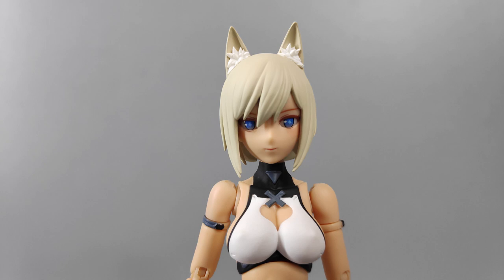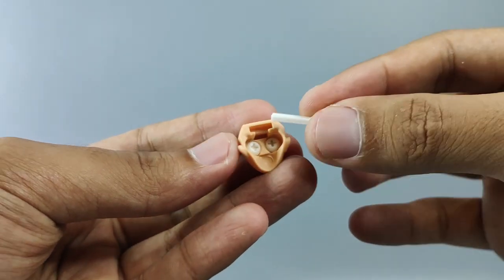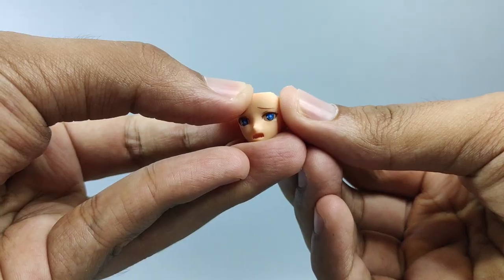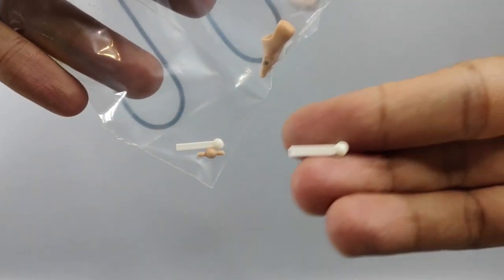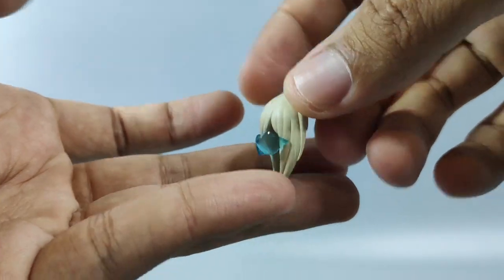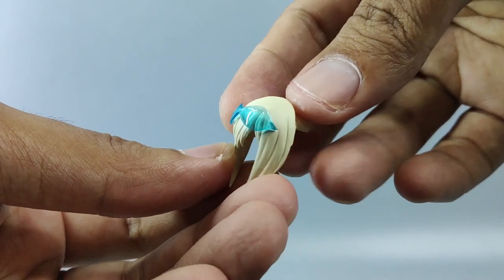She comes with three different face expressions: first is a normal face, an innocent-looking face, and a blink-eye face expression. This is a new eye gimmick — it comes with this tiny stick so you can adjust the eyeball positions manually, and you will get two of these parts.